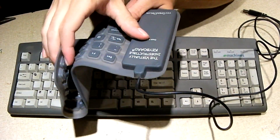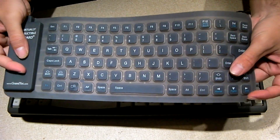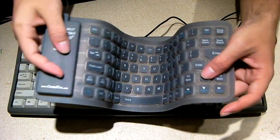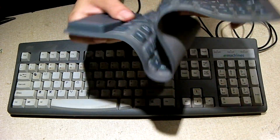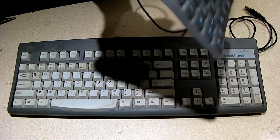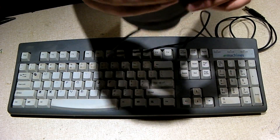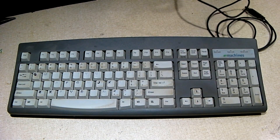Over here is your interface — this is a USB keyboard. This is very handy. You can see it's very flexible. I can just roll it up just like this for storage. Very handy.